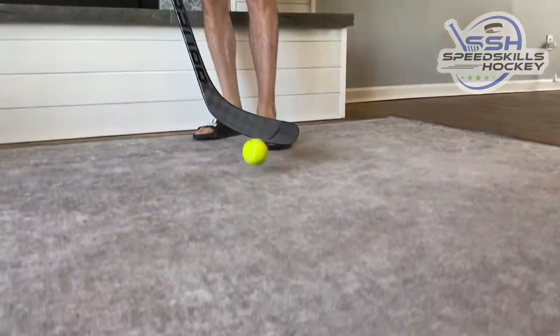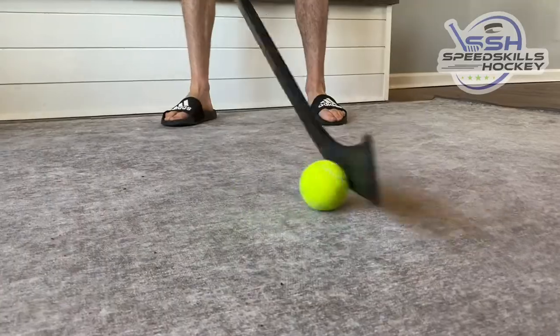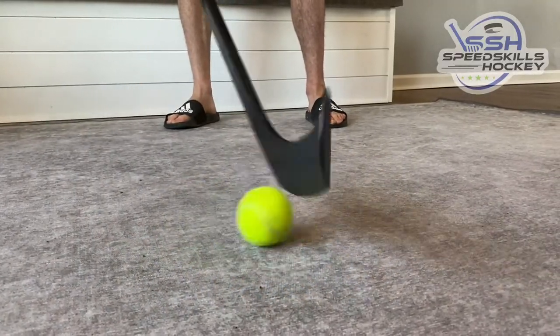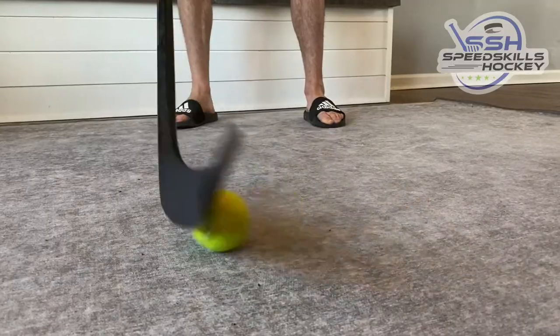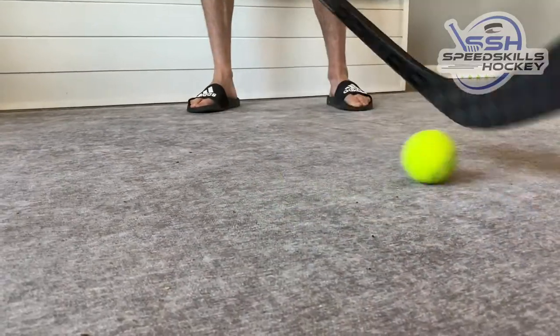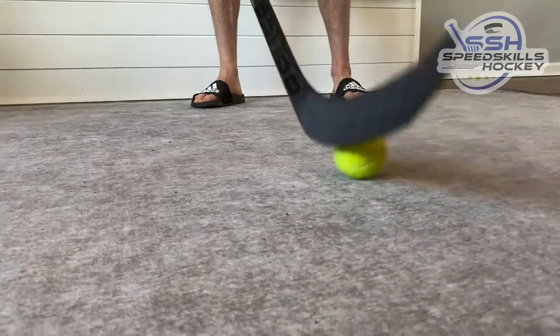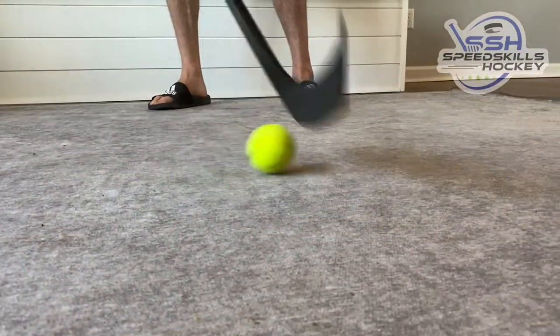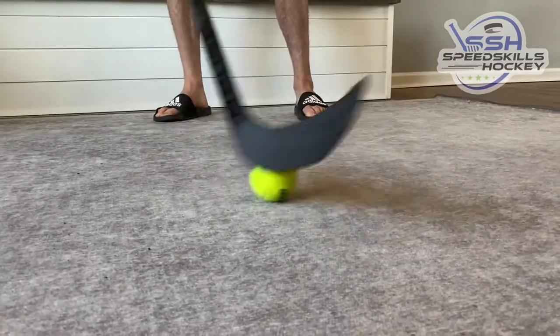When we're using this, we want to make sure that our stick is not hitting the ground and we're topping the ball — nice and soft, very silent. We're rolling our wrist over this ball, trying to keep the ball close to our heel. You can get faster, but the whole point is to top this ball and have almost a silent dribble, a nice soft touch.